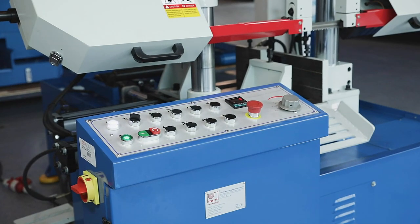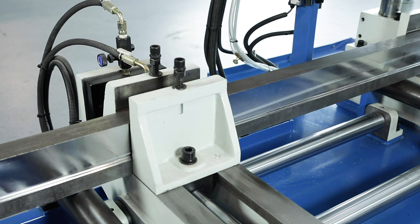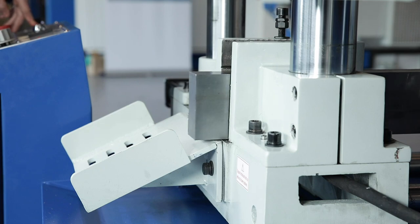All operating elements are clearly arranged and user friendly. The automatic feed, the clamping of the vices and the saw frame lift are powerful and low wear thanks to a hydraulic drive.